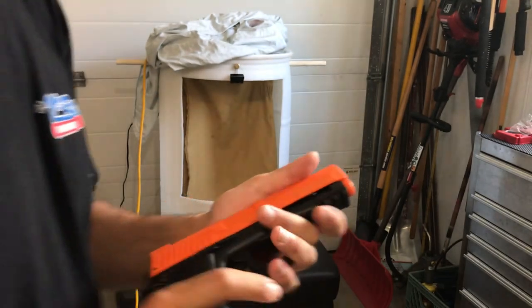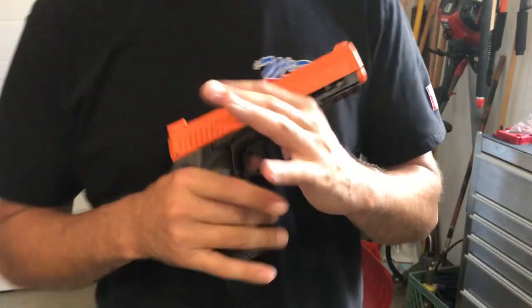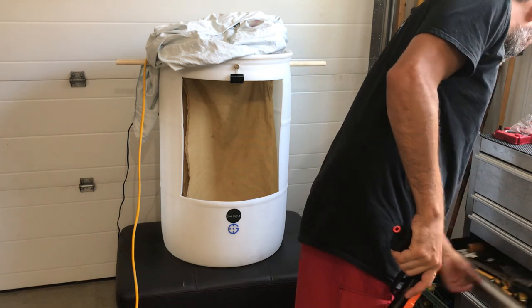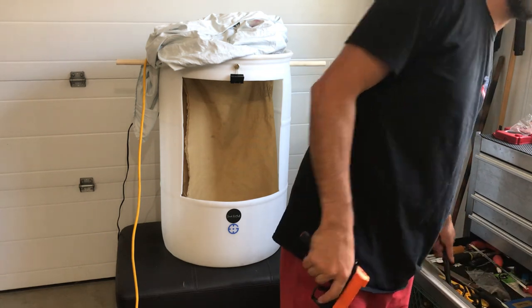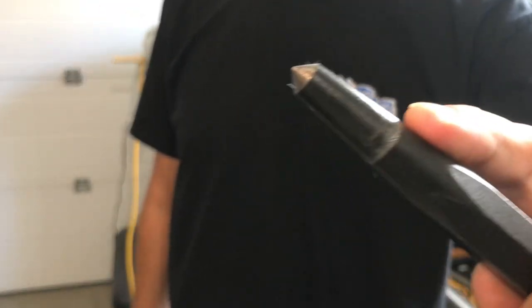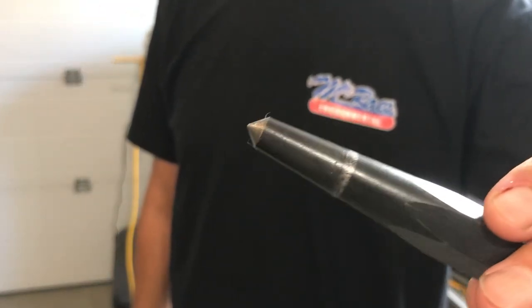I managed to reshape the barrel. I actually have this big dry punch here - you can see I still see the ring on it. I just tapped it gently into the barrel and straightened her back out.